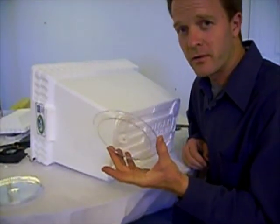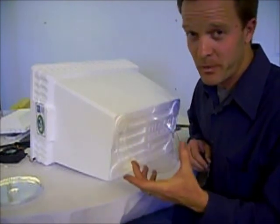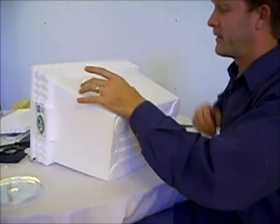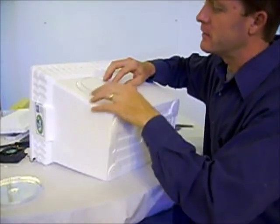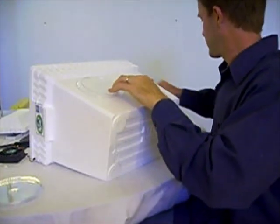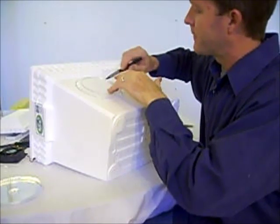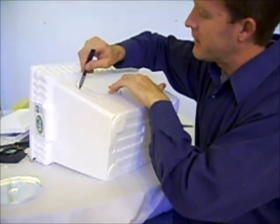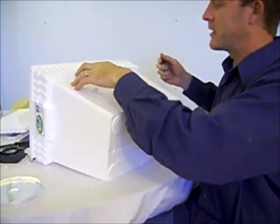I've got my dollar store glass or plastic plate that came eight to a pack — eight for a buck. I'm going to put that about right here. I need to leave some space here for the wall of the cooler. I'm going to make a little mark around it. This is not my cut line; this is the line I'm going to measure from to make a cut line.